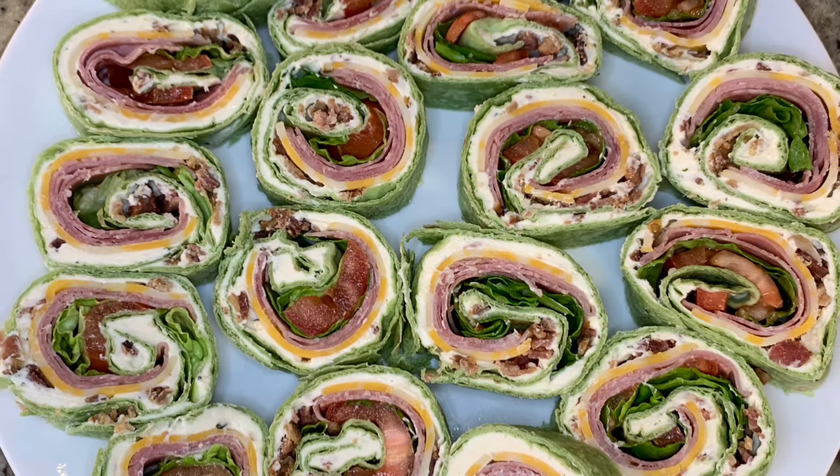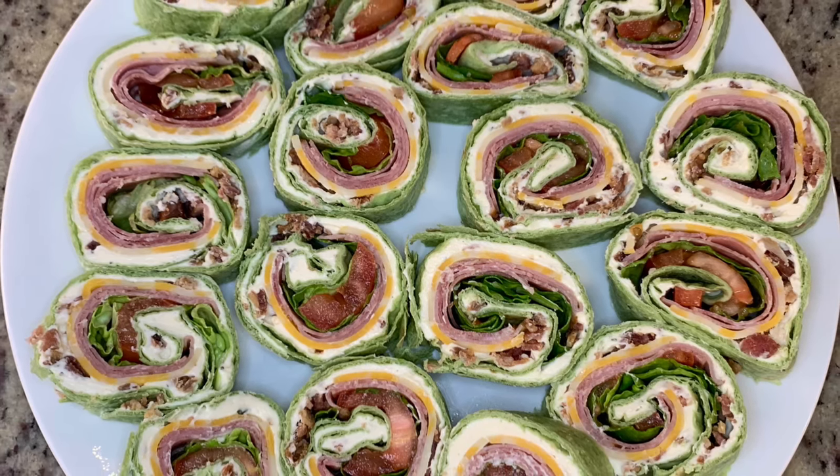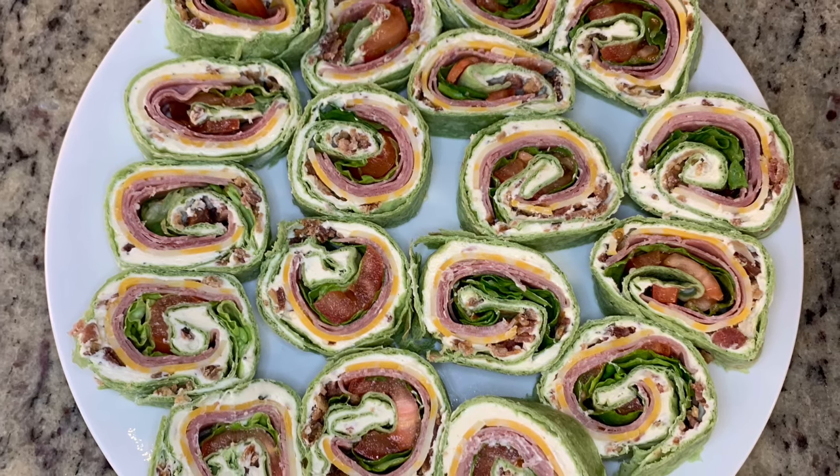Hi, I'm Megan and welcome to my kitchen. I love pinwheels. I know that might sound a little crazy but just stick with me. They are to me the perfect party food.